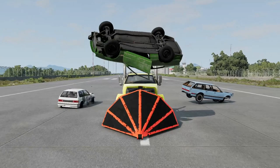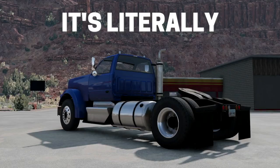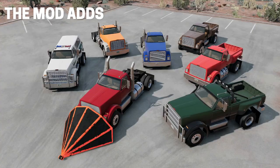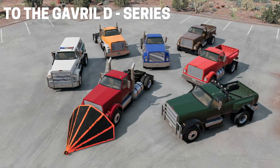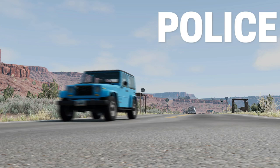This is the Gavril D55. It's literally a semi-truck chassis with a truck cap on top. The mod adds 7 new configurations to the Gavril D-Series, ranging from off-road, to hauling, and even police. But don't forget, this mod requires the GTG Commons mod and AR162B's D-Series mod for some configurations to work properly.